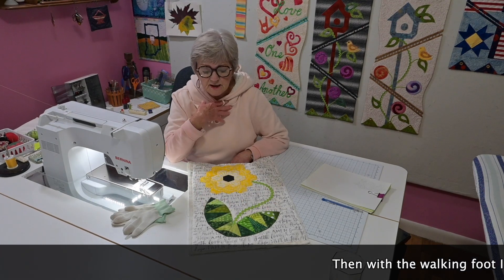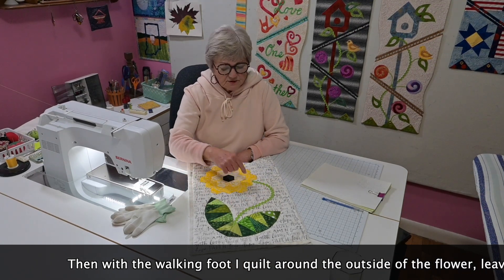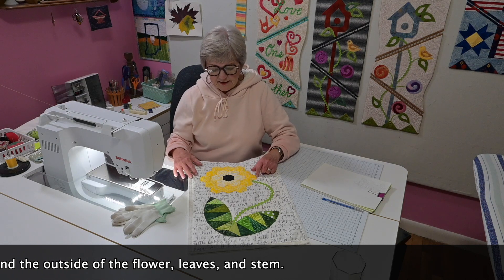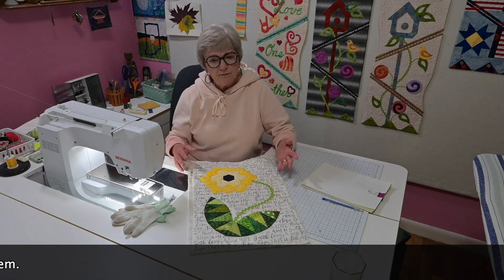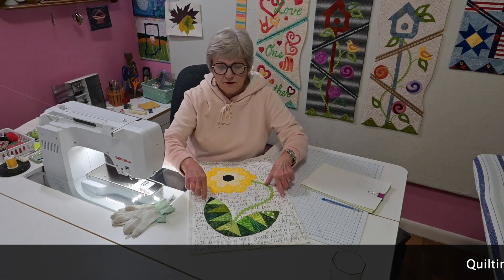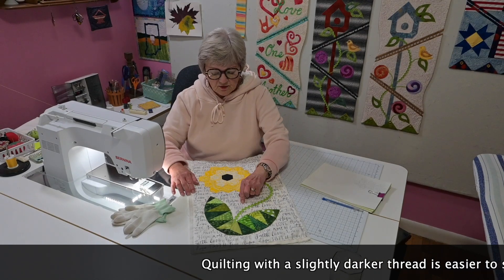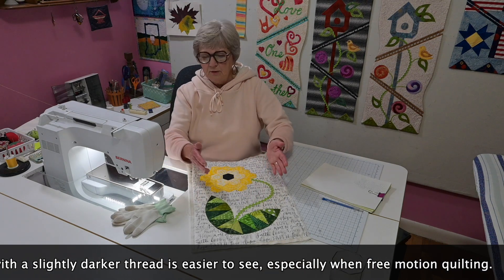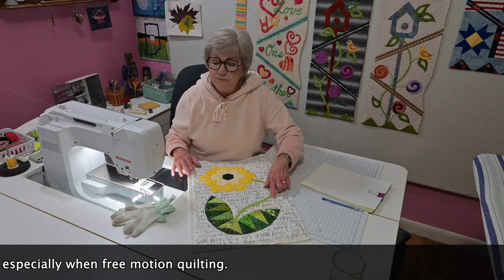This time I decided that instead of quilting in a white or something that matches the background, I'm going to try using yellow thread. So I did my quilting in yellow thread around the edge and thought it's not distracting. And when you get to the free motion quilting part, it's really difficult if you're using white thread on white fabric — trying to see where you have been and where you haven't been. So if you have a little color in your thread, it makes it easier to see.